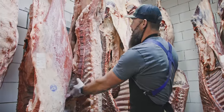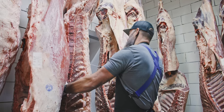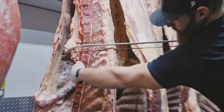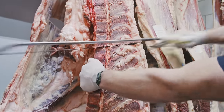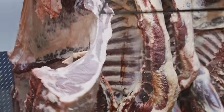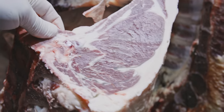Now on to the grain-fed — 12th and 13th rib, same procedure. On this one you're going to see some more of that intermuscular marbling, and then you get that fat cover on there. So that's your grain-fed.